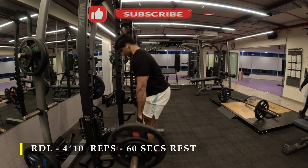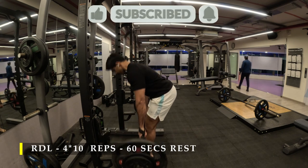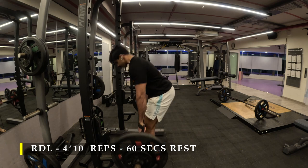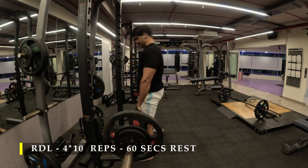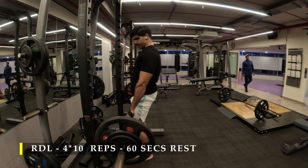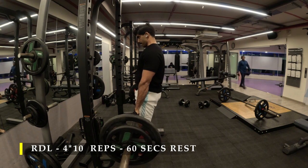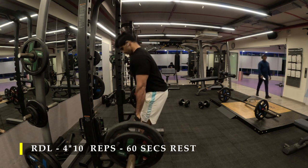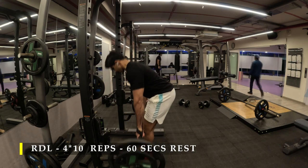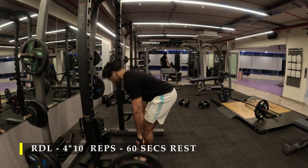The more you practice this, the better your hamstring control gets. You need not do any other variations like glute bridges, glute thrusts, or hip thrusts for your glute growth. This one exercise can make sure that you get amazing butt cheek strength and roundness. This plus squats every week can give you amazing results if done in perfect form.